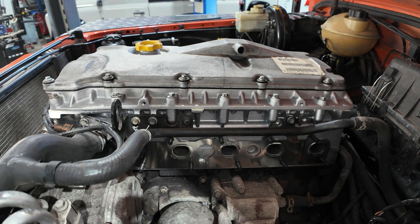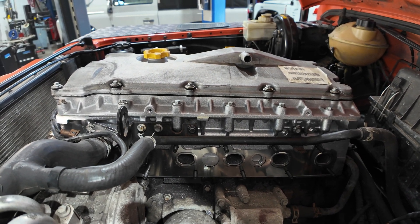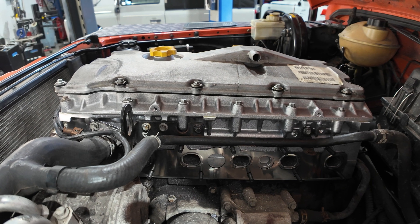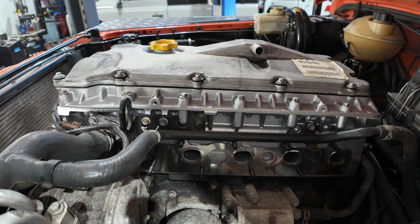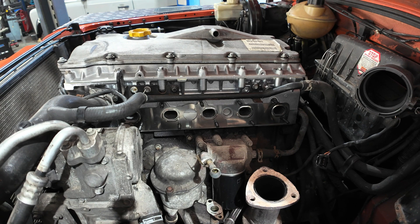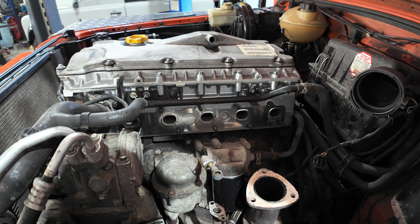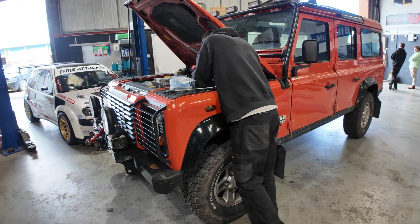I've been off on another job whilst Will has carried on on this one. The cylinder head is back on, all timed up with a fresh gasket. We are waiting on an exhaust manifold to come back from engineering because it wasn't straight and we want it to seal properly. Once that arrives we can finish up, fit the manifold, fit the turbo, and then run the engine and bleed everything up.